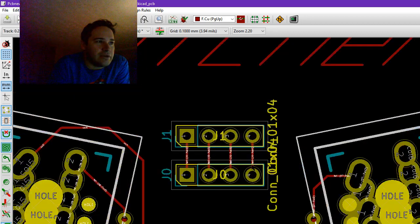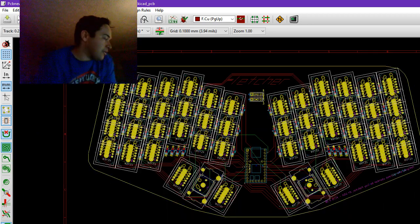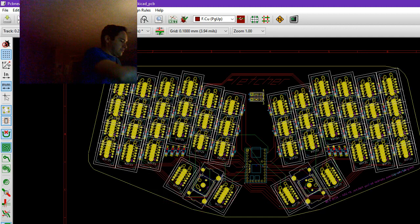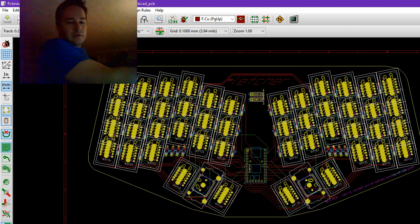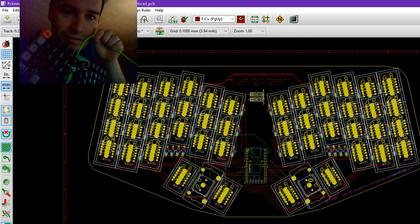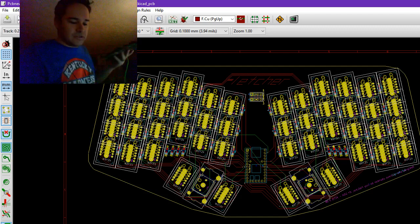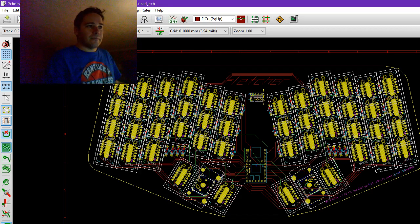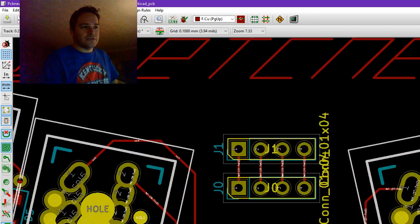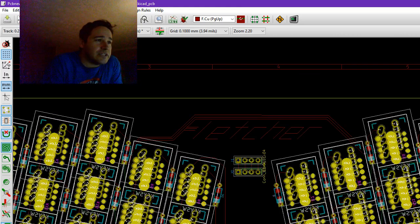We've got USB jumper headers so that you can get a hard mount for the USB cable. The USB cable is attached to the circuit board and the plug is attached to the circuit board — they're connected straight through to each other. So you don't have to worry about yanking the cable, and of course that's completely optional.